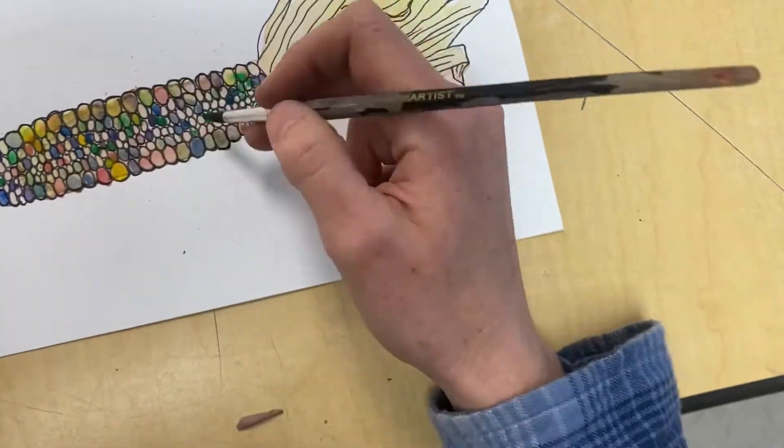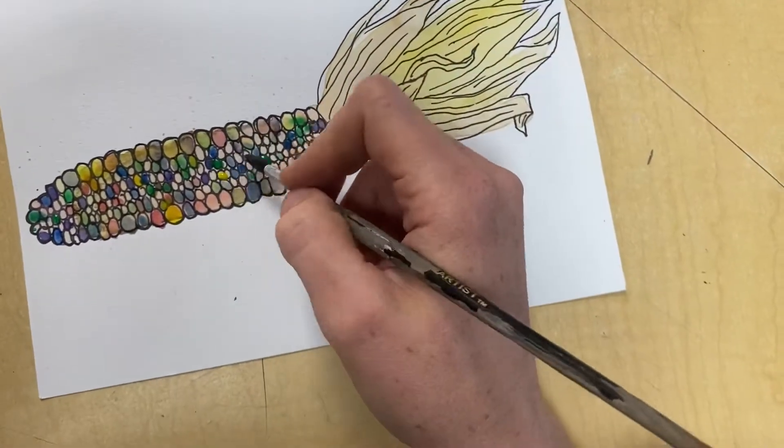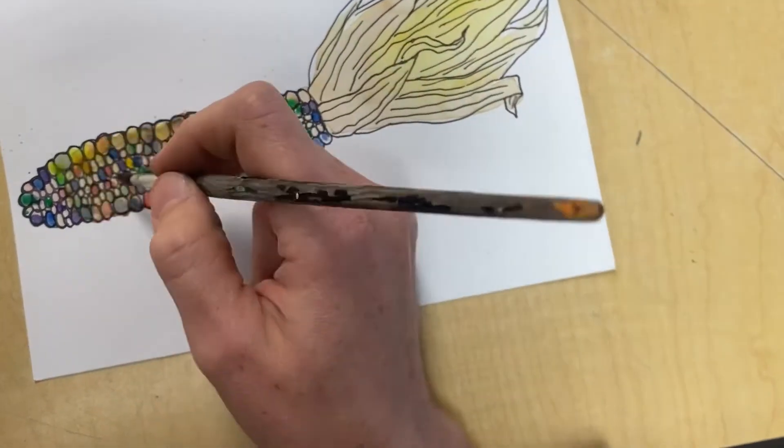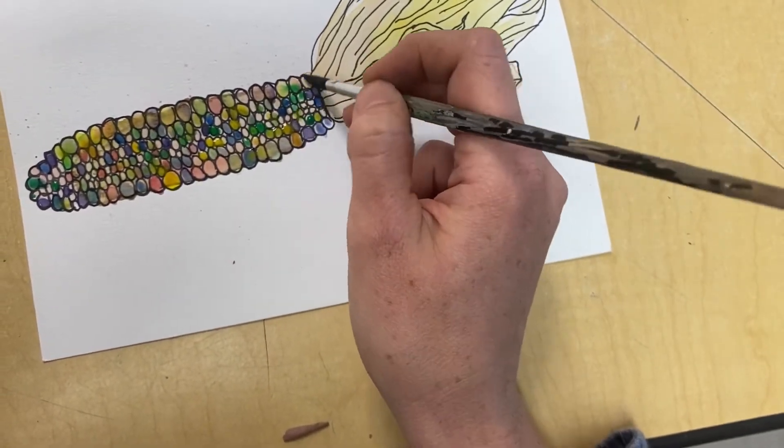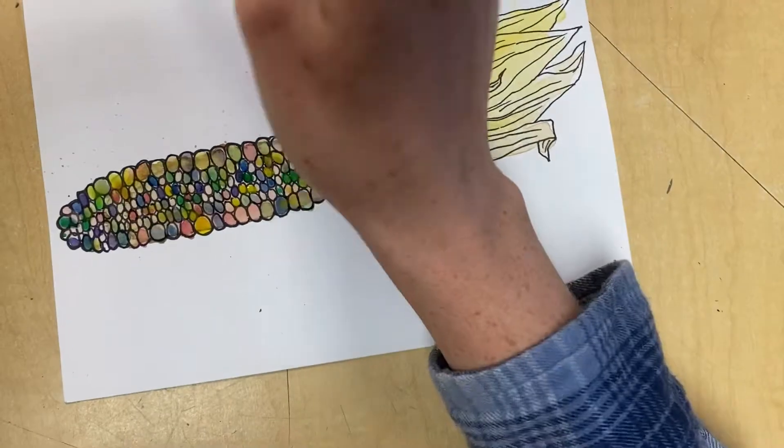When you want to switch colors, rinse your brush in water, swish it around, wipe it on the side, and dab it on your paper towel. Make sure that the color is all washed out before moving on to the next one.